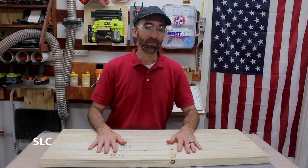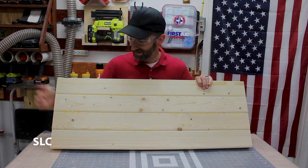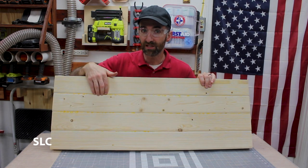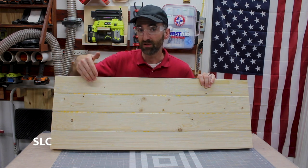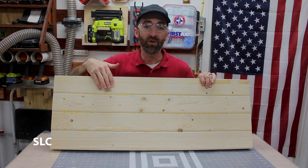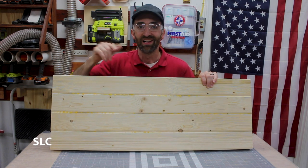Now that we've given the top some time to dry I want to flip it over and as I suspected there is a bunch of glue squeeze-out. We need to remove as much of this as possible. You can easily use a sander, possibly some chisels, or a combination of both. In any case we need to be very careful not to deform or take out any chunks from the top when we're doing that.